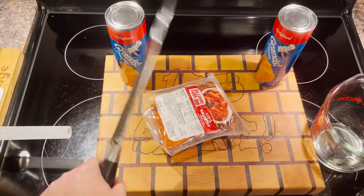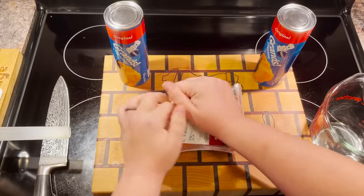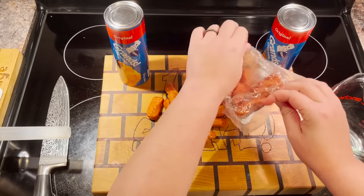I think you need a knife. Yeah, I need a knife. I'm just gonna dump them out. Ew. There's juice.